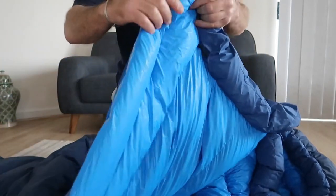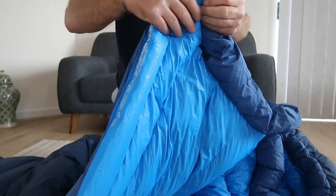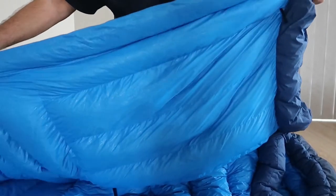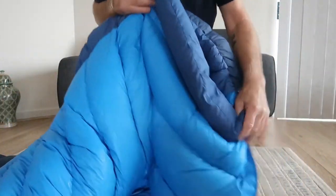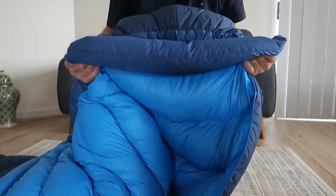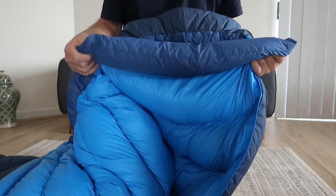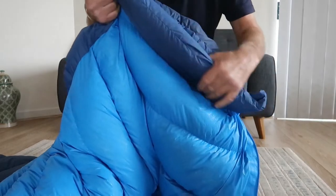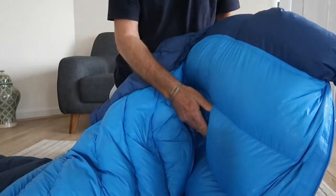When you're on the inside you press against that draught tube, which is filled with down, and that presses against the zip so you don't have any cold spots down the zip. Of the Trek 1, 2, and 3 range, the Trek 3 is the warmest bag.